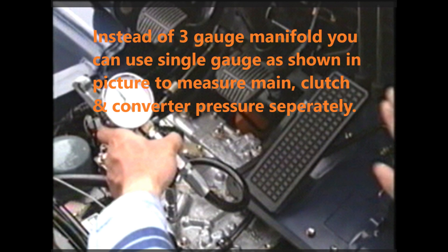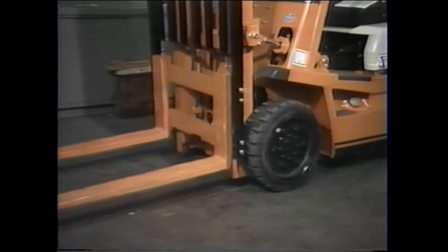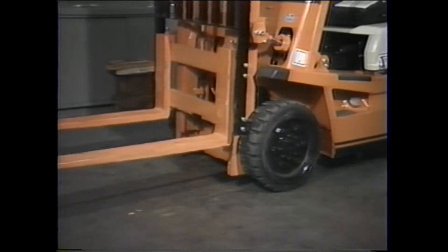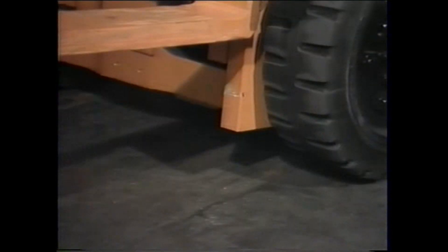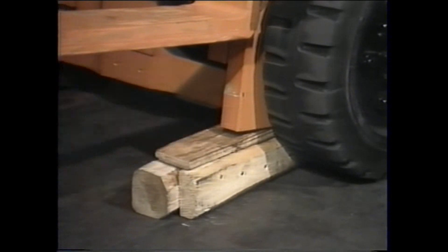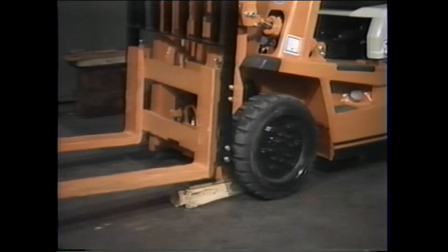With the manifold in place, the truck must be prevented from moving. This is important as the test calls for pressure readings to be taken while the engine speed is 2000 RPM. The safest way to accomplish this is to jack up the front axle. First raise the mast and tilt it back, then place a support such as wood blocks under the mast's outer rail. Now tilt the mast forward — once the mast is positioned, the front tire will be off the ground.